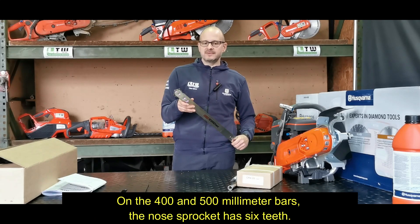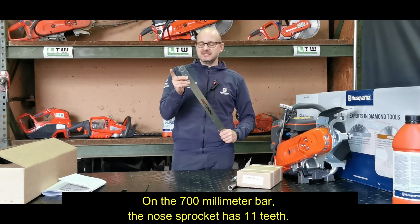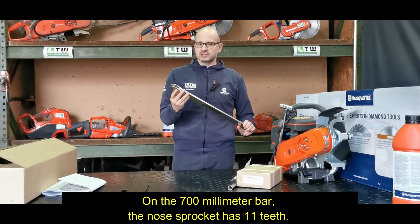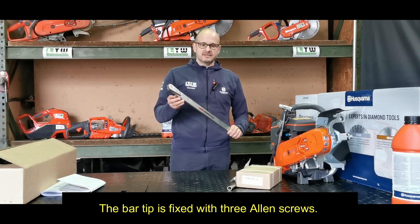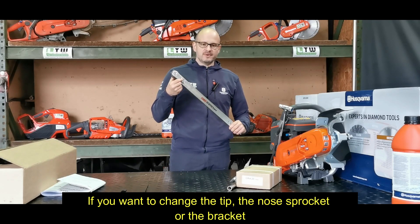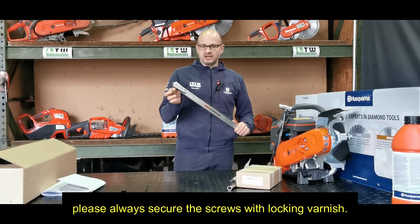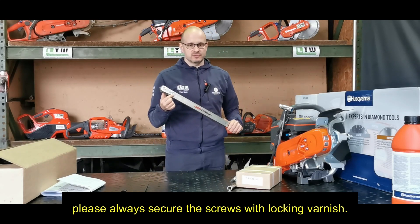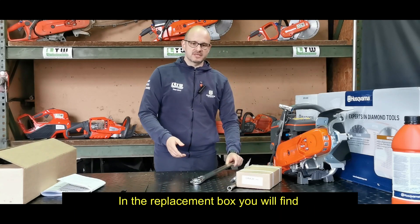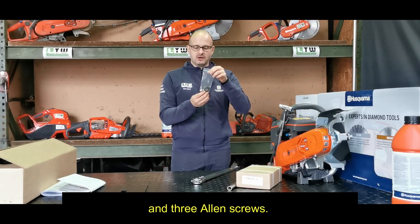On the 400 and 500mm bars the nose sprocket has 6 teeth. On the 700mm bar the nose sprocket has 11 teeth. The bar tip is fixed with 3 allen screws. If you want to change the tip, the nose sprocket or the bracket, please always secure the screws with locking varnish. In the replacement box you will find the replacement bearing and 3 allen screws.